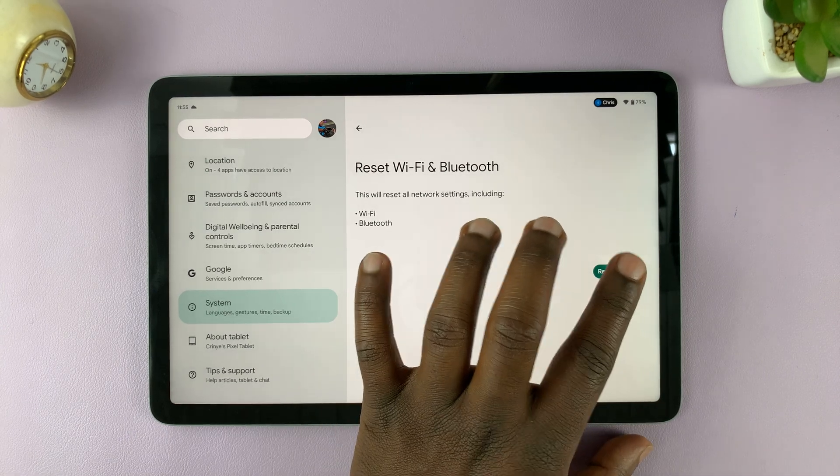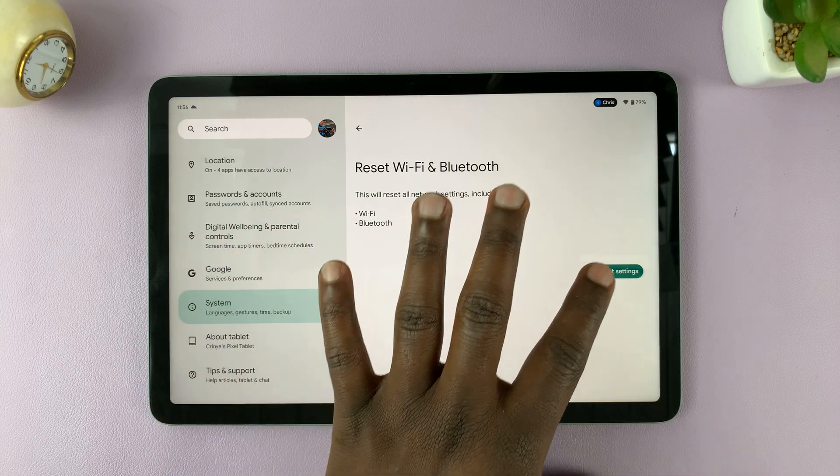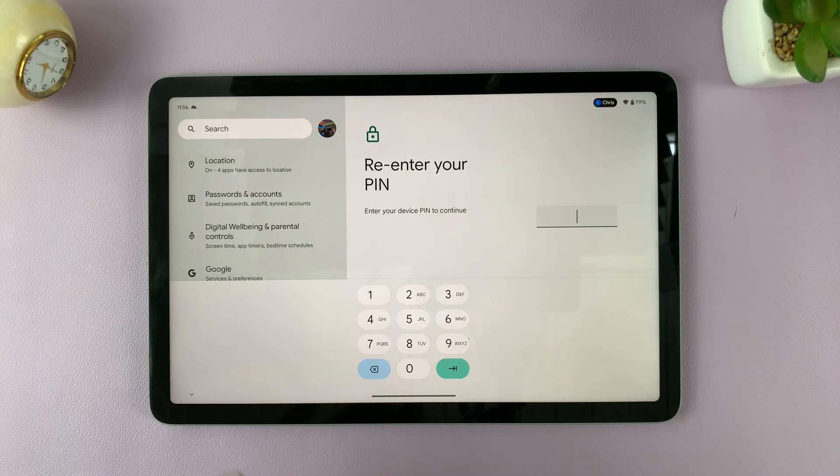I'm not going to tap it on mine, but that's basically what you need to do. Just tap on that — it might ask for your PIN. Enter the PIN, and then once you enter the PIN, it's going to reset all your Wi-Fi and Bluetooth settings. Thanks for watching and good luck.